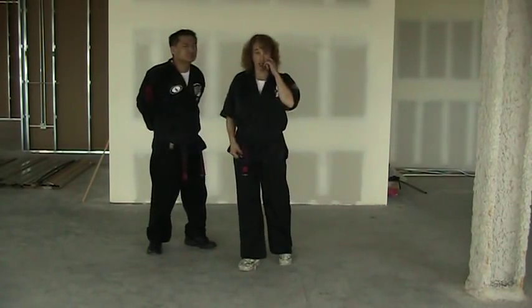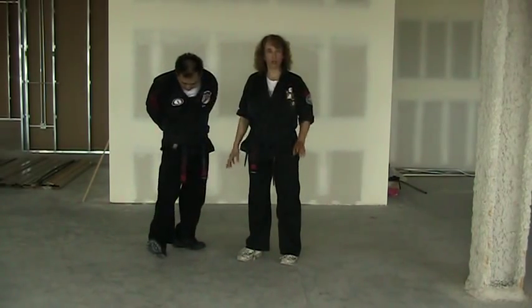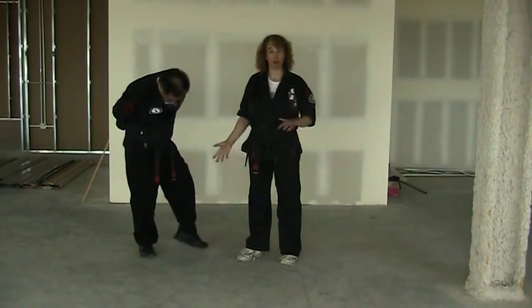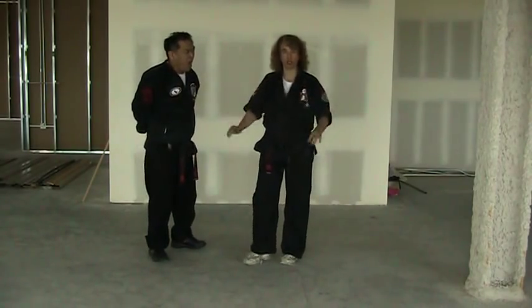The next technique is called Gift of Destruction. This one has an A, B, and a C. For yellow belts going to orange belt, you only need to concern yourself with the A version. We will go back and look at the B and C if you want, because you're looking at the tape. But otherwise, stop looking.